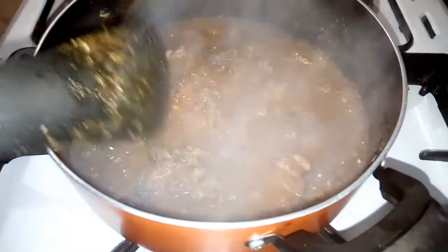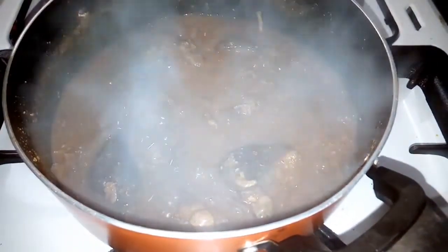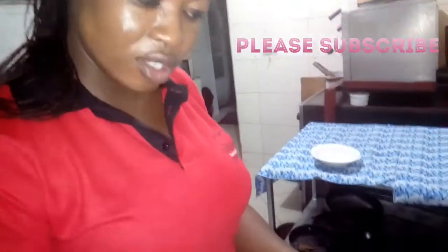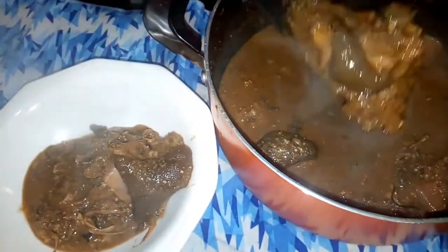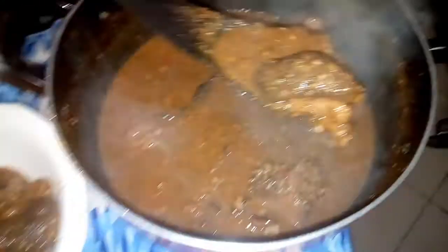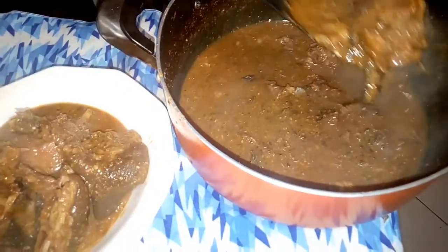Let's wait about five minutes and it's done — it's a very simple recipe. The soup is ready, let me taste it. Wow, it's yummy! Let's serve. You can see — it's very nice. I'm using goat meat. You can eat it with pounded yam, amala, everything goes with it.